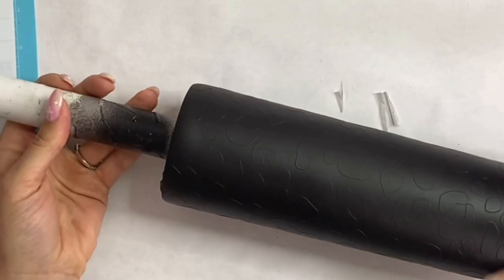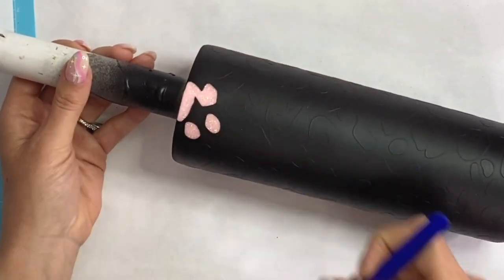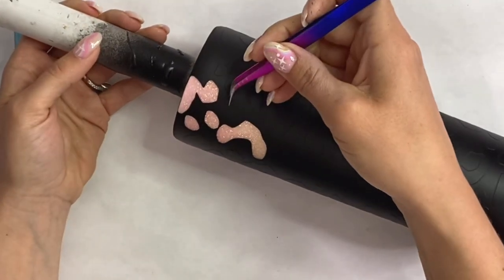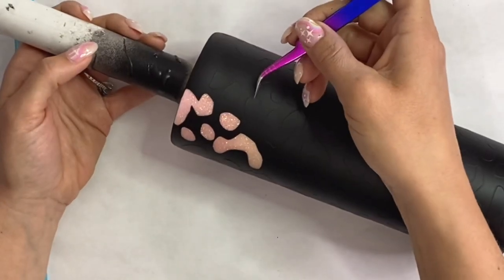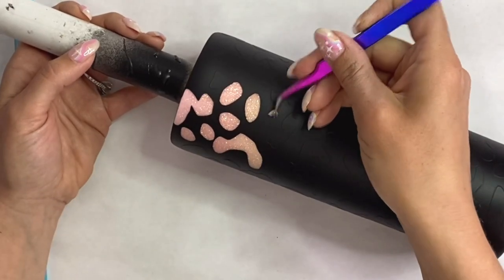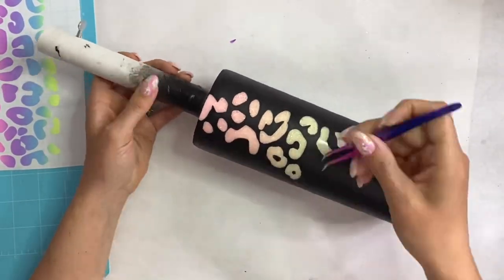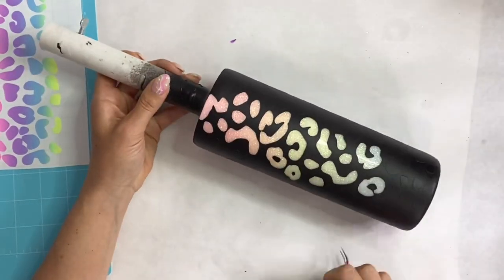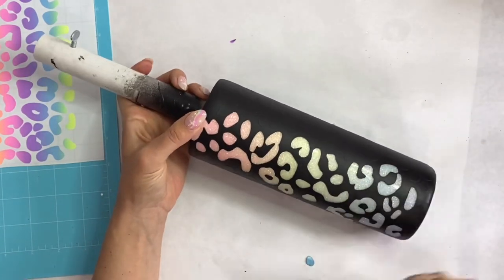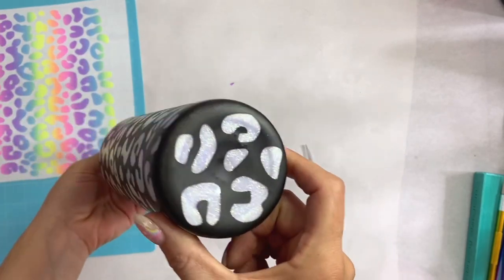I have my tumbler that's all spray painted, and now I'm going to take my little tweezers and just start peeling all of those vinyl pieces up to expose our pastel peekaboo leopard print. And there she is with all of that vinyl peeled away — I absolutely love it.